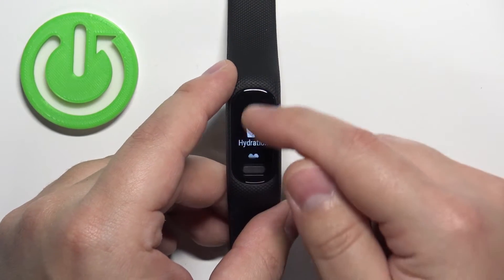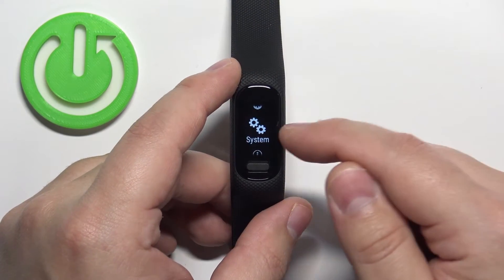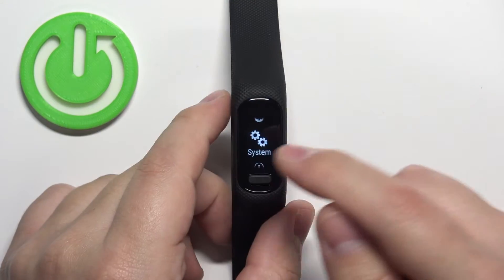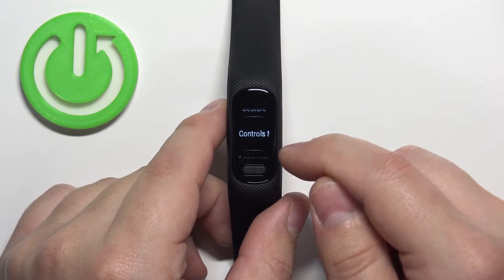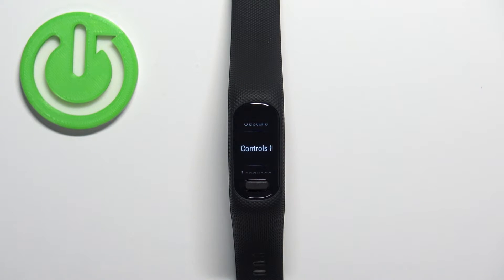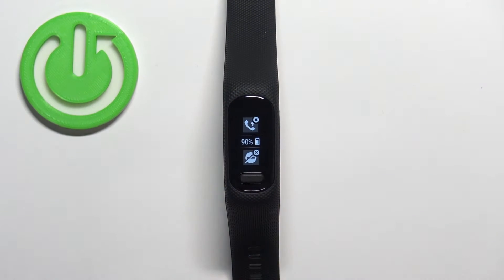Now scroll through the menu, find the option called System, and select it. Then scroll through the menu, find the option called Controls Menu, and tap on it. Right here we can edit the menu.